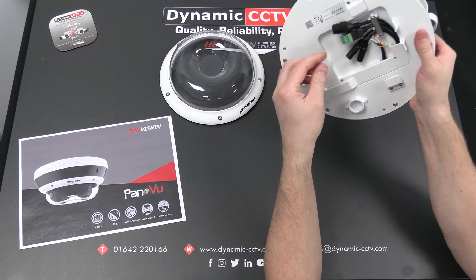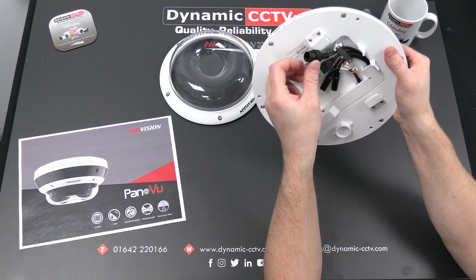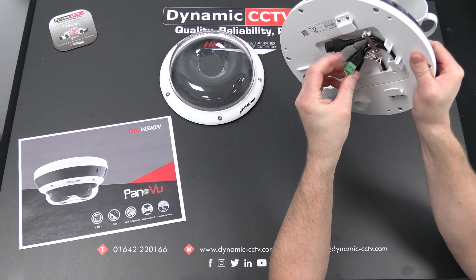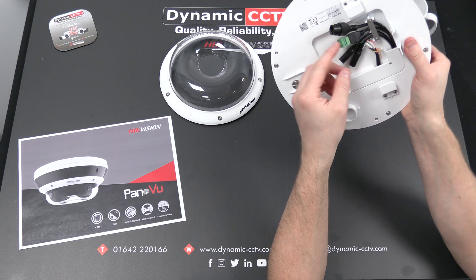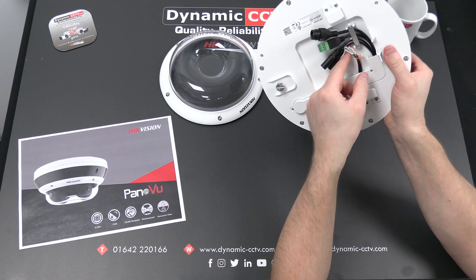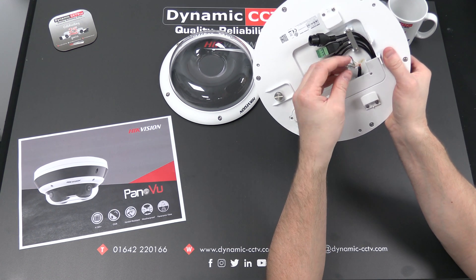On the base of the unit we've got the RJ45 plug which is your PoE and your data. There's also a DC/AC power plug — this is a dual voltage unit so it will take 12V DC or 24V AC, whichever you prefer. You've also got your audio in and output there, and your alarm relay outputs and alarm inputs on this cable here as well.